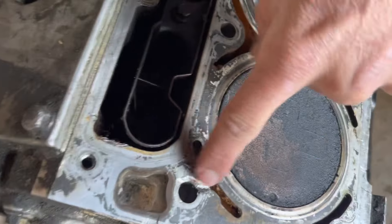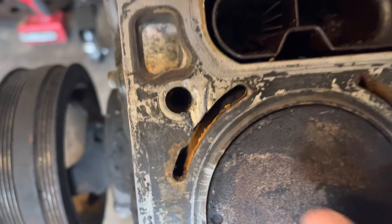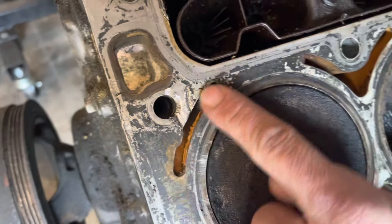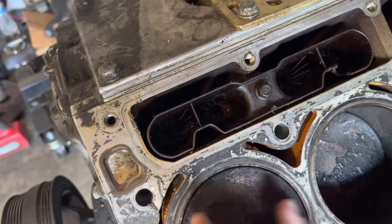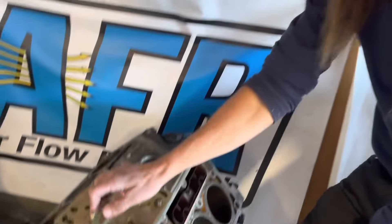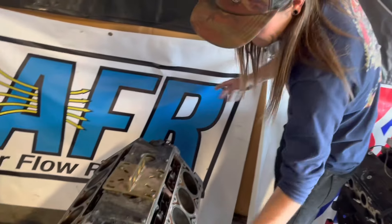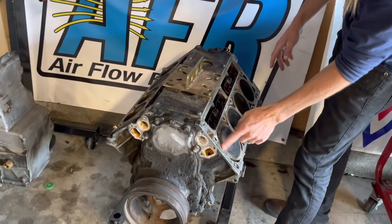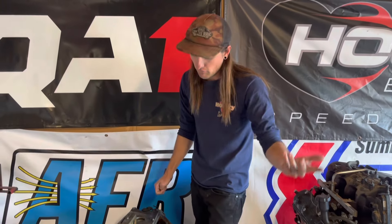Somebody clearly wanted the 243 heads off of it, and the reason it's in the core bin is someone totally destroyed the deck surface — no idea why it's so bad. However, this is a blind bolt hole and this is a water passage. There's technically no path between oil, combustion, and water. So my idea is if this thing looks good inside, just deburr it, clean it, put some JB Weld, throw a head gasket on it, and then just limiter-smash this thing and see if it survives.